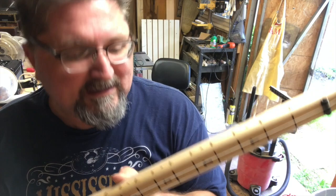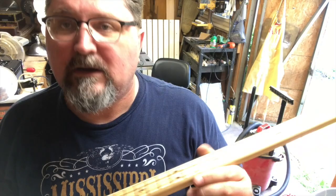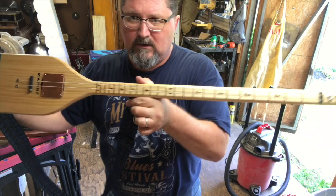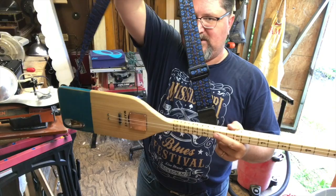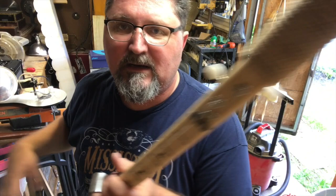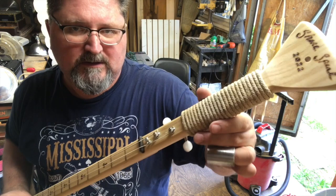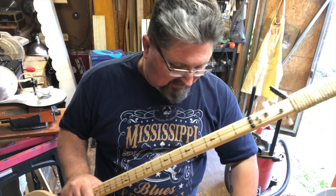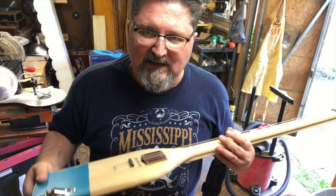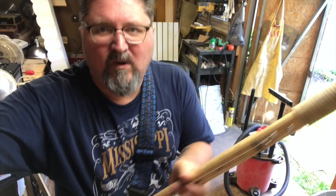I wood burned the neck, and also the side, because as I'm playing it I need to see where I'm going. I added strap buttons — one here, and then I held it to figure out the balance point and put the other strap button right near there, so it holds really nicely as I play it. I also had all this extra room up at the blade end of the oar, so I wrapped some old boat rope around there almost to make it look like a handle — just to add another piece to the prop.